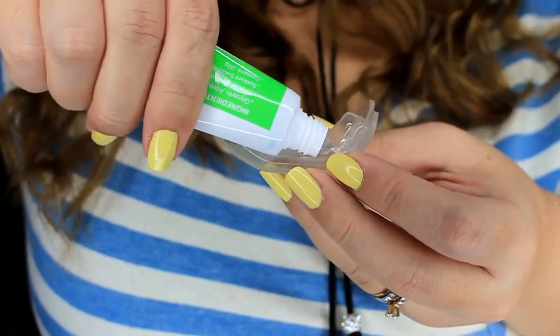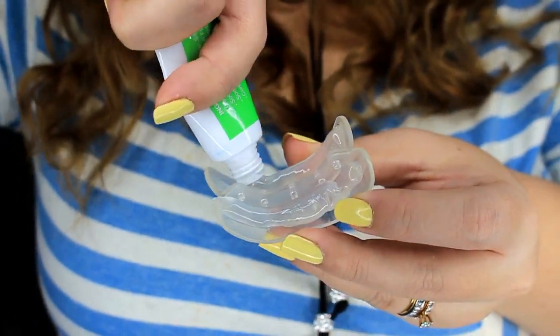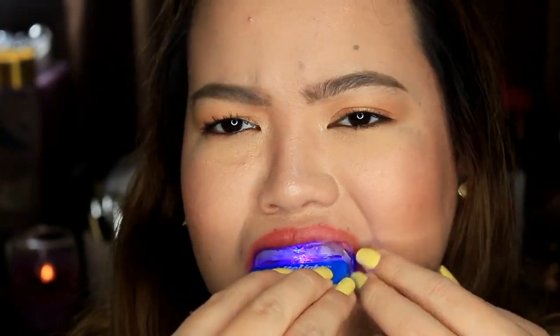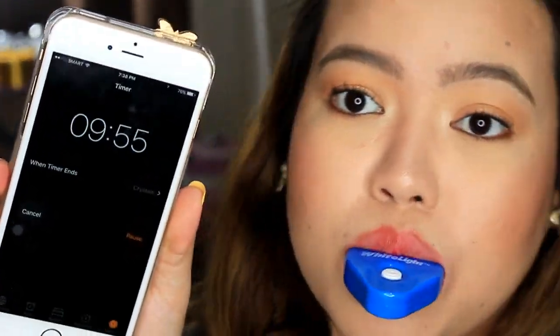Okay, let's check the instructions. It says easy as 1, 2, 3. Number one: apply gel to the dental tray. This kind of smells minty — like toothpaste. Number two: place the dental tray on your teeth and place the light transmitter against the dental tray. Number three: press the power button to turn on the light transmitter. In just 10 minutes, you're done.